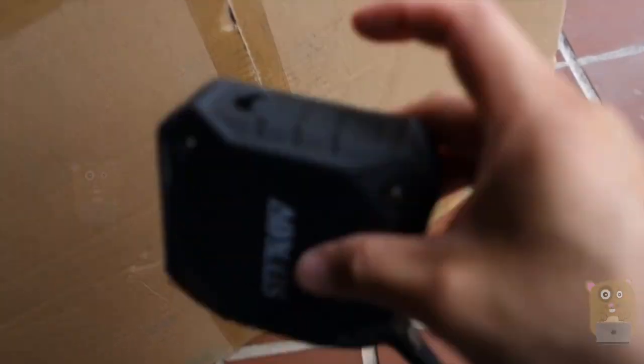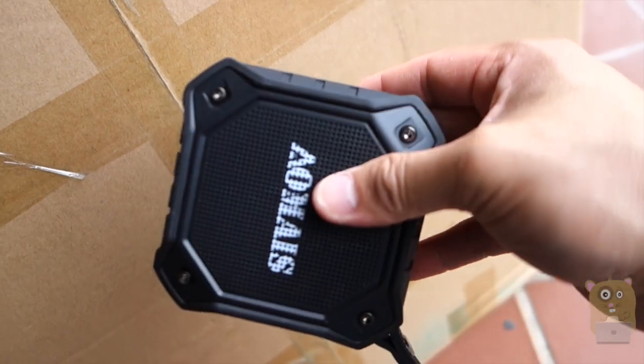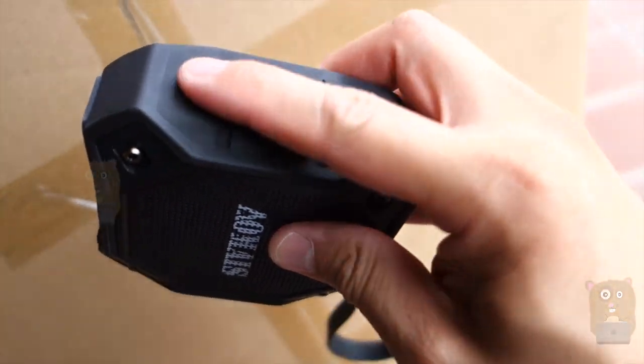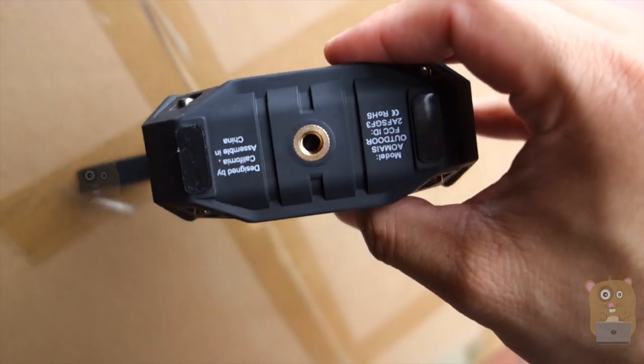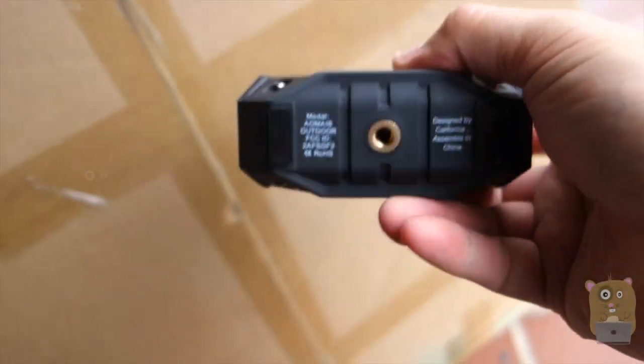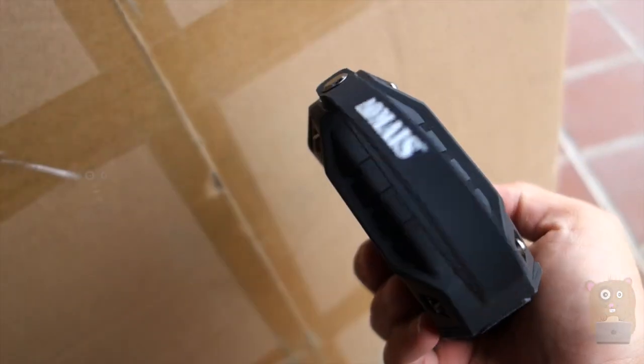It did come with a micro USB cable to charge it. To keep it waterproof, just make sure this cover is pressed in all the way. On the bottom there's a quarter-inch tripod thread, which is very handy for outdoor use. Not much else on the other sides.